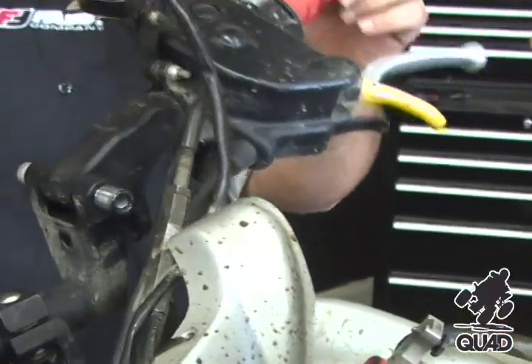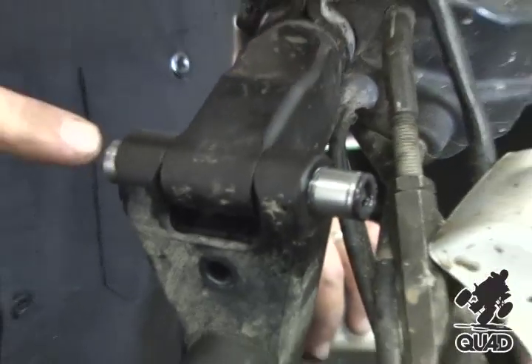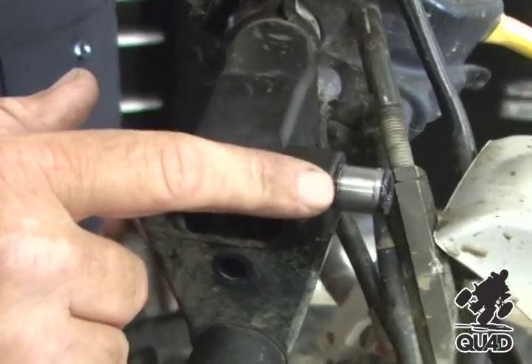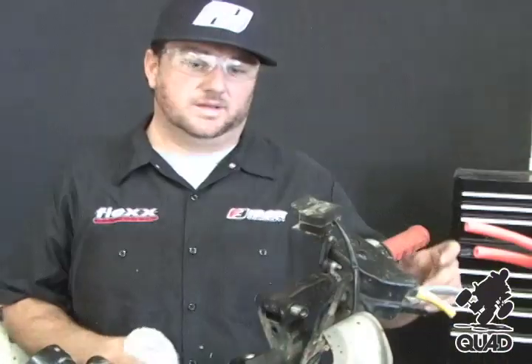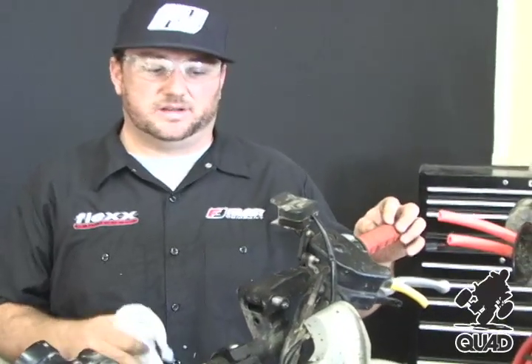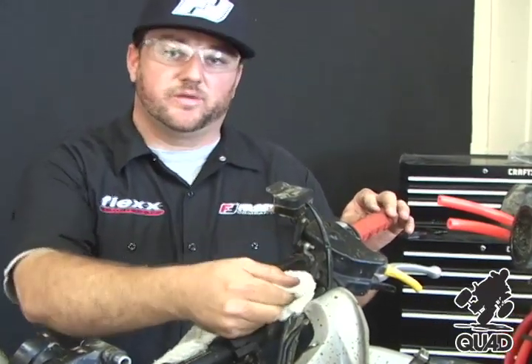This is a very well-maintained Flex Handle Bar. Tapping the pivot pin through just farther than the width of the crossbar makes it a lot easier to put the C-clips on. At this point the left side is done. All you need to do is wipe up the excess grease and move on to the right side.